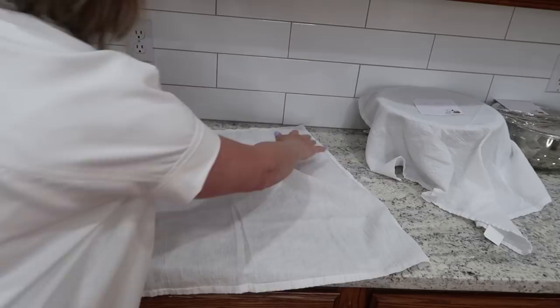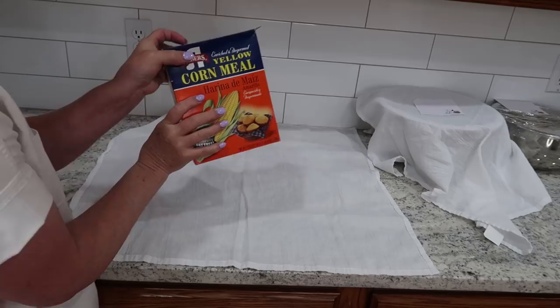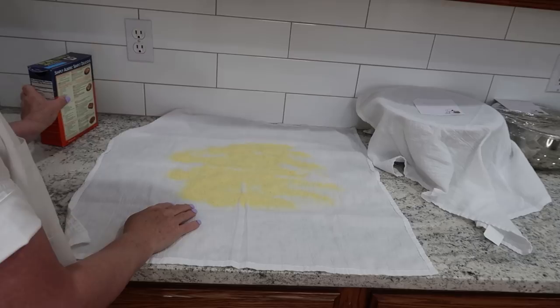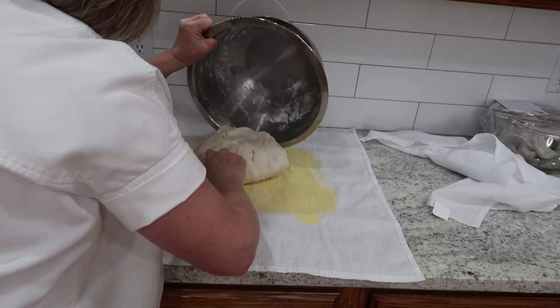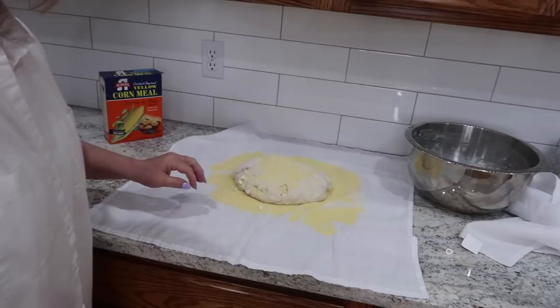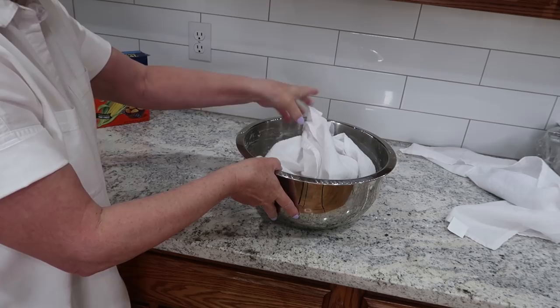I'm going to put out a little cotton towel and sprinkle it with some cornmeal. If you don't have cornmeal, you can use flour or you can use oats. I'll take the dough and drop it right onto there, then bring it up like this. Now I'm just going to let that sit and rise for a couple of hours.